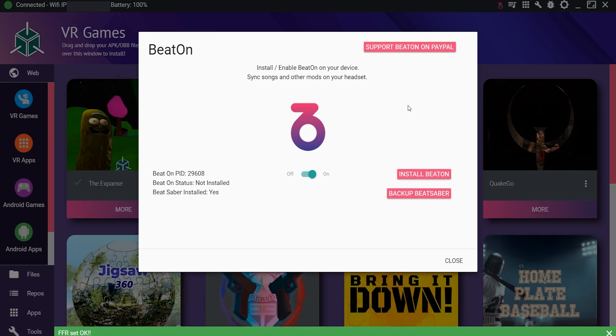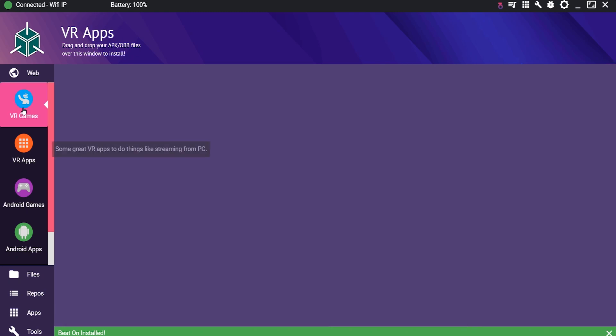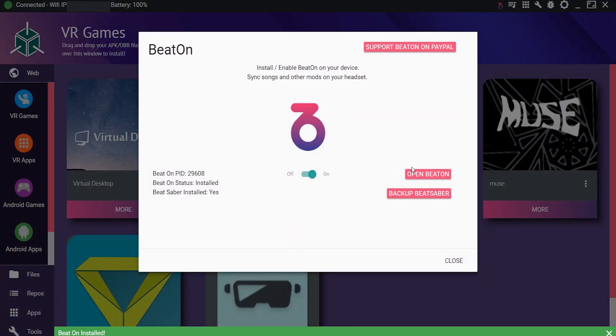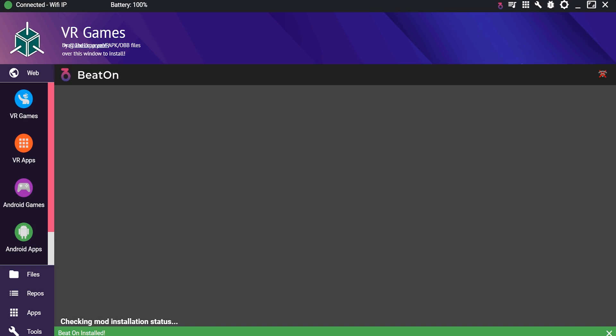Beat Saber is now installed on my Oculus Quest, and there's an option here called Install Beat On, which is what I'm going to click because it's what I need. I can also back up my Beat Saber data, but I didn't save it so I won't go through that process. Beat On is installed on my device, which is very nice. When we click Open Beat On, it asks us to upload files, so I'm pretty sure we need to go to the files on their releases page from GitHub.